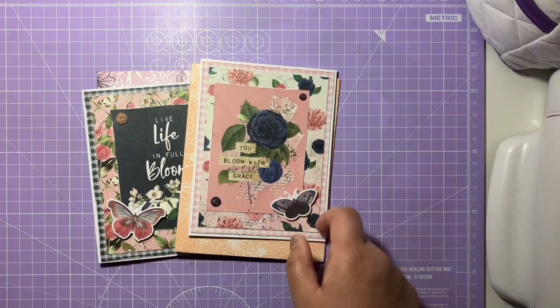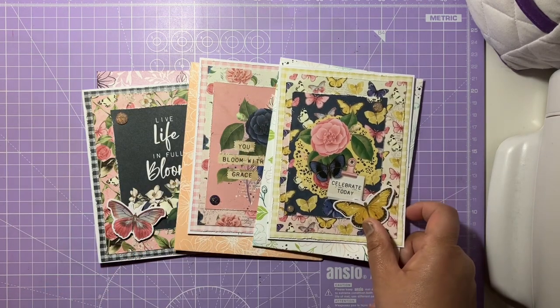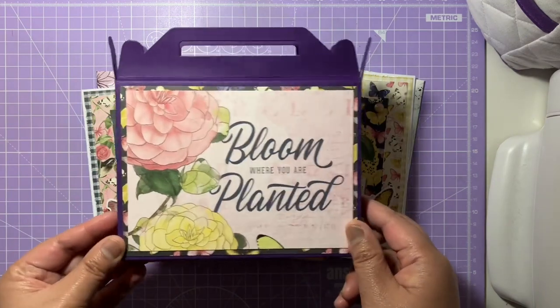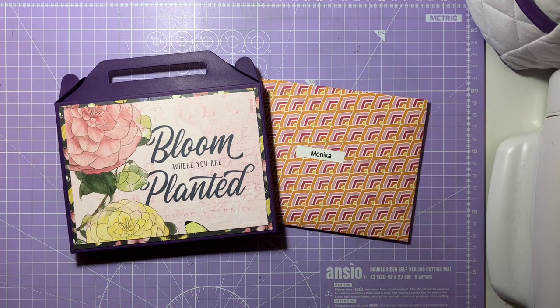So those are the cards I've made as part of my entry into Monica's 5K subscribers challenge, along with the lovely gable box. I hope you guys have enjoyed this video. I'll leave Monica's YouTube link in the description box below, along with her Instagram and Facebook page, so please do check those out. If you liked this video, please give it a like, comment, and subscribe, and I'll see you guys in my next video.